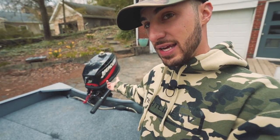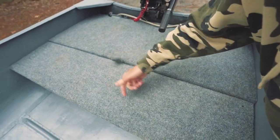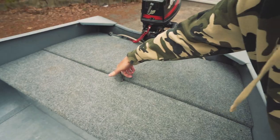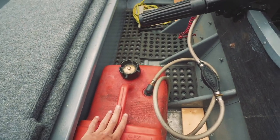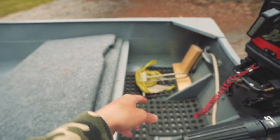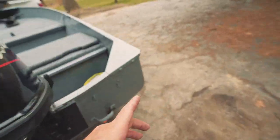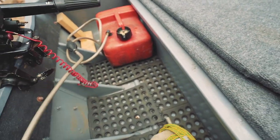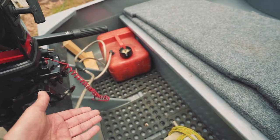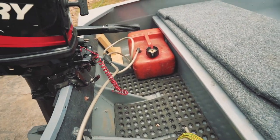As you guys can see, I now have an engine on it, and I need to access the plug. So I put these little pieces of carpet in here - I just screwed them into the bottom so I could grab them and detach everything underneath. I have storage, gas tank, gas line to the engine, and anchor. I left a space for the battery if I want it. I also have restaurant mat flooring - basically just a rubber mat - so the bottom of the boat wouldn't get damaged and stuff wouldn't slide around when we're driving.